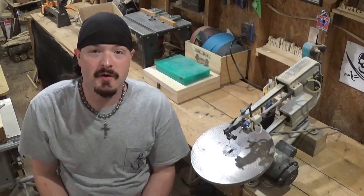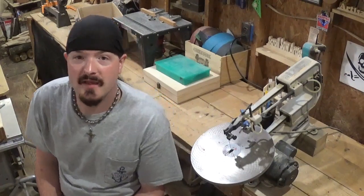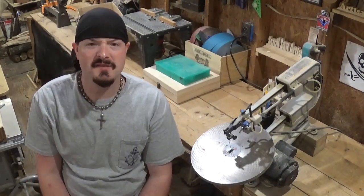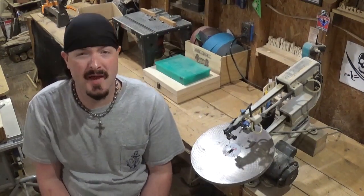Hey everyone! Welcome back to the workshop. Artisan Power here. Got a fun simple scroll saw project video for you guys today. I hope you all had a happy and safe Christmas and a happy and safe New Year. We are now in 2020 and ready for a year full of blessings and positivity.